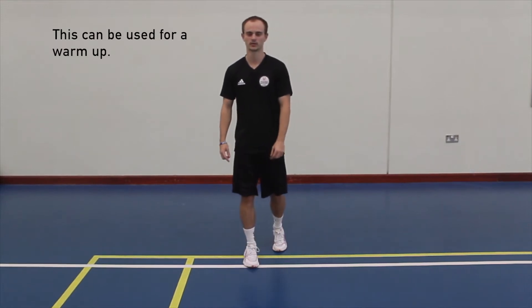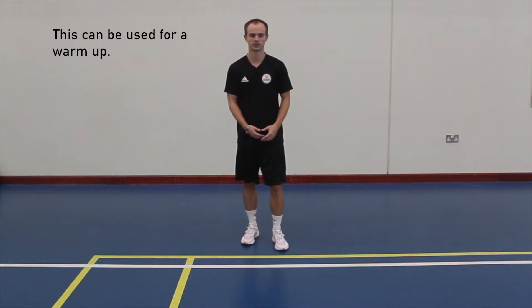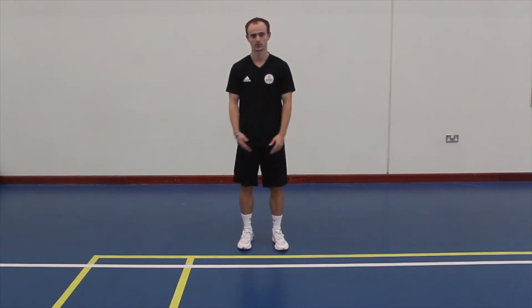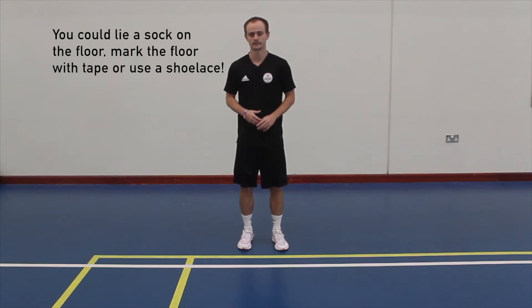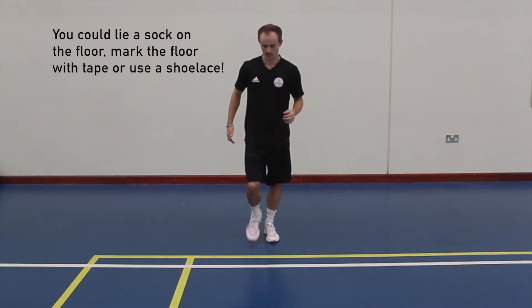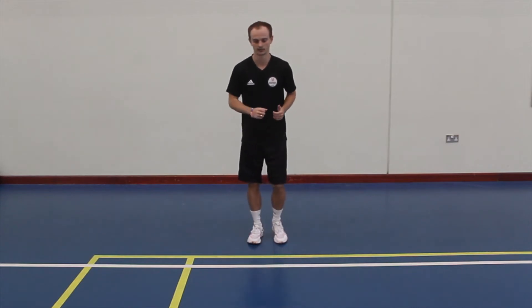Hey everyone, this is Coach Tom and we're going to walk you through our line drill series for our footwork. The first thing we're going to do is find a line — you can use a crack in the pavement, sellotape, whatever you want. We'll step forward with the right and then with the left, back with the right and then the left.